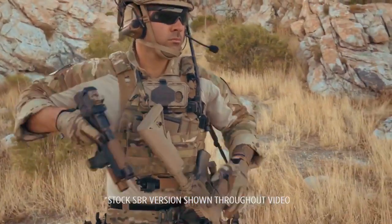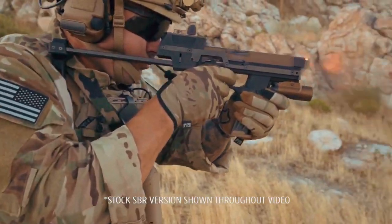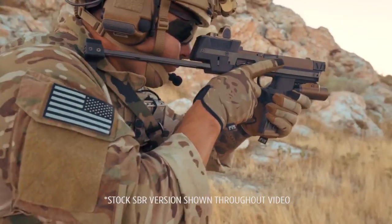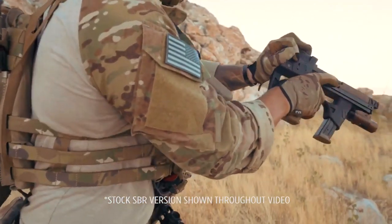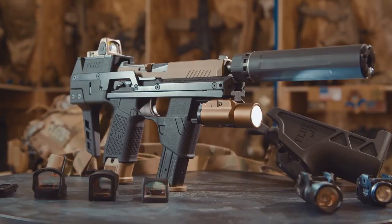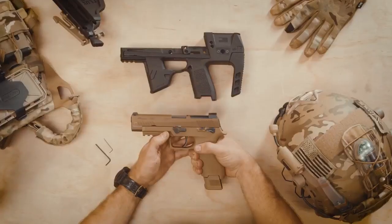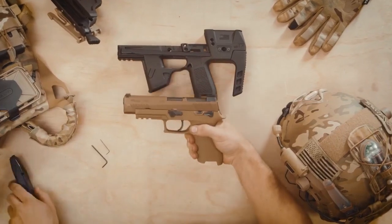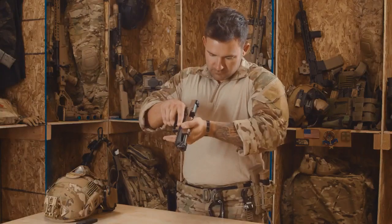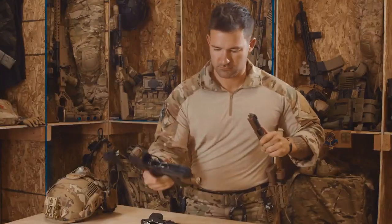Introducing a new kind of weapon: the Shoulderable Sidearm. Shoots like a carbine, holsters like a pistol — the Flux MP17. The Flux MP17 is a drop-in upgrade for the Army and Navy's new sidearm, the M17. It also works with the SIG 320 series.